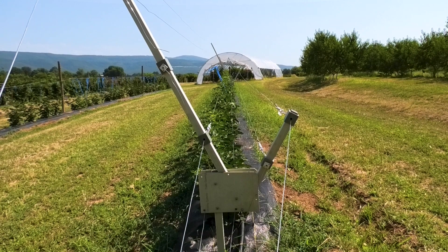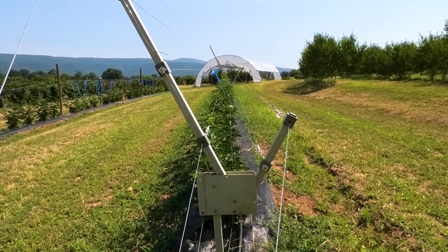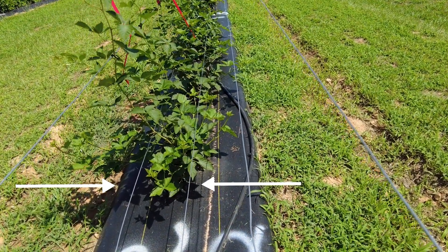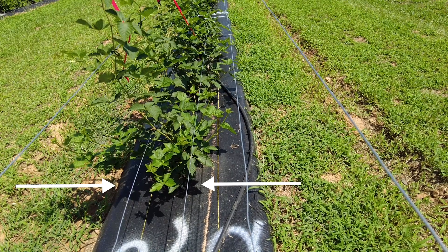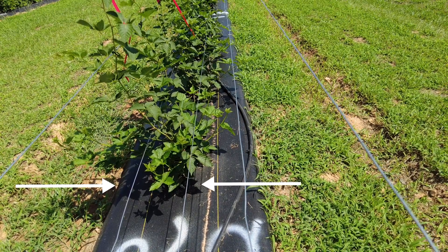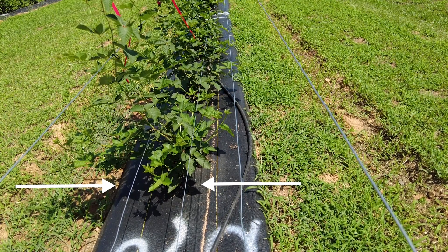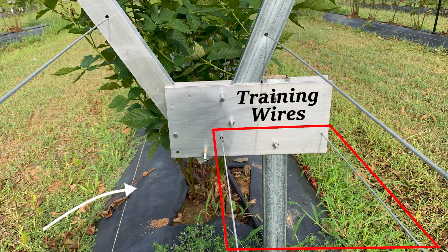Number 3: Be aware of the placement of the trellis relative to where the plants are planted or will be planted. The plant should be centered underneath the two bottom training wires. If the wires are offset from the center of the plants, it'll make it more difficult to train the canes to the long arm and rotate the long arm over without cracking the canes. Notice in this photo how the plants are too far to the left.